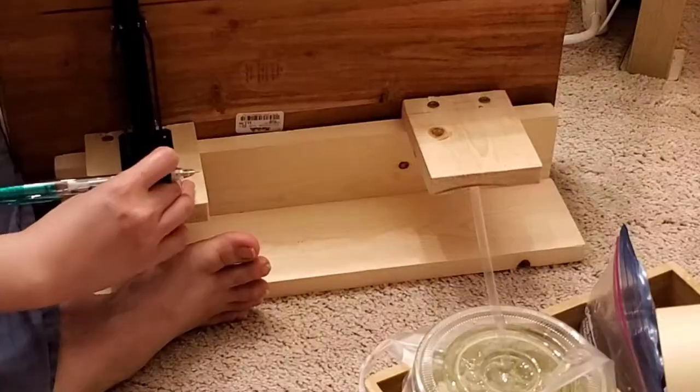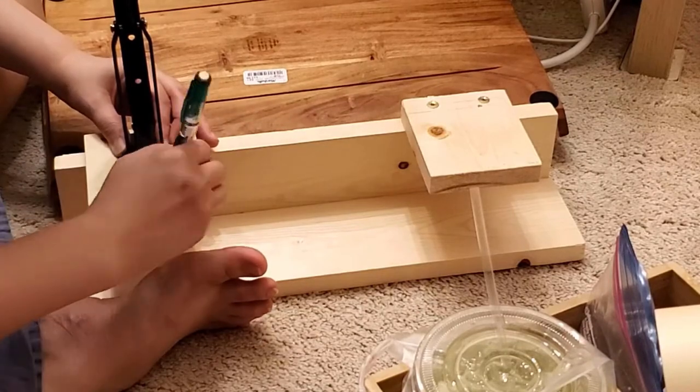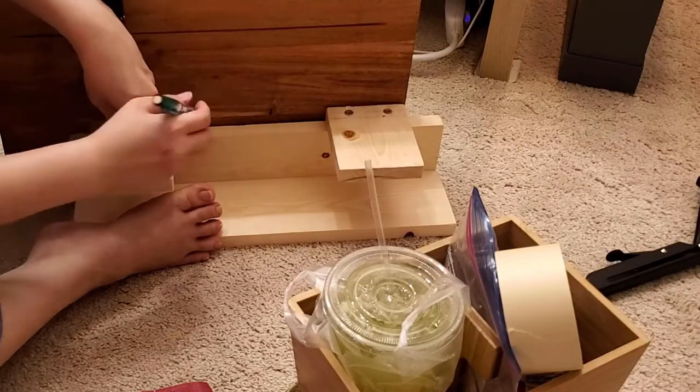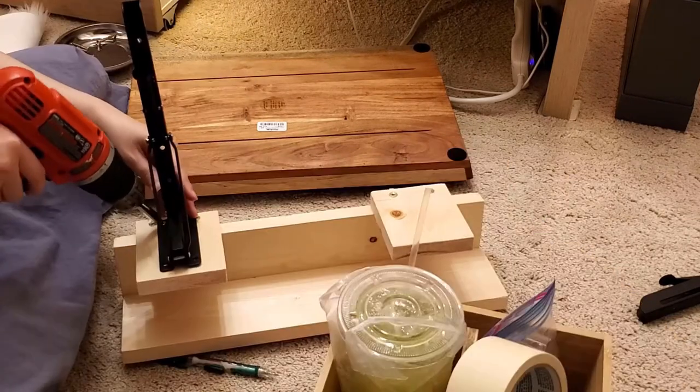After the frame is done, I attach the folding brackets to the two shorter boards. The brackets must align correctly to flush against the bottom of the tray.